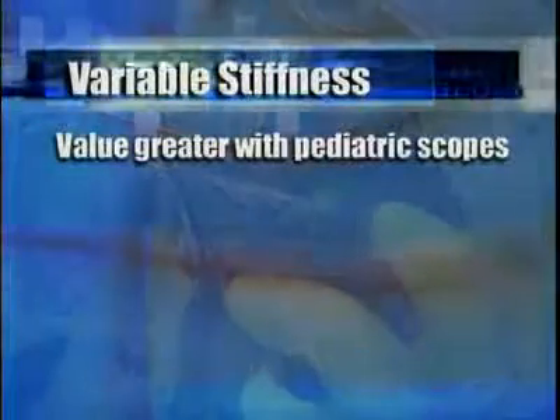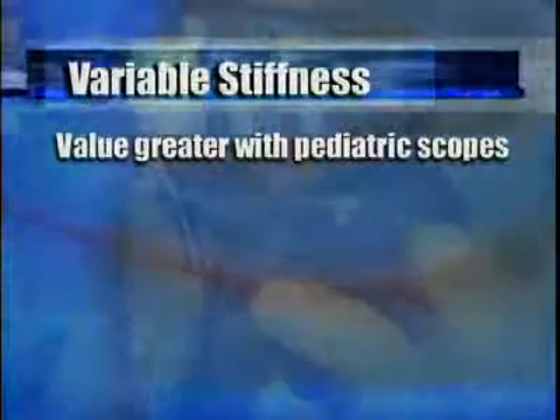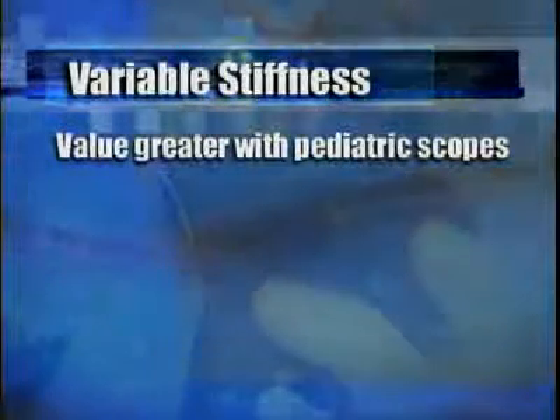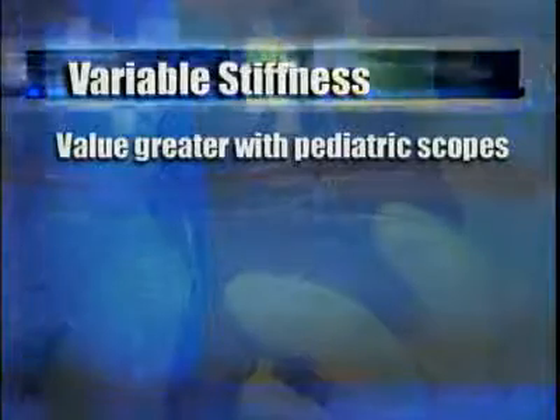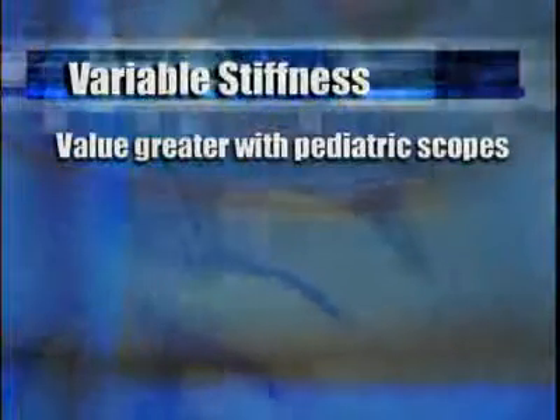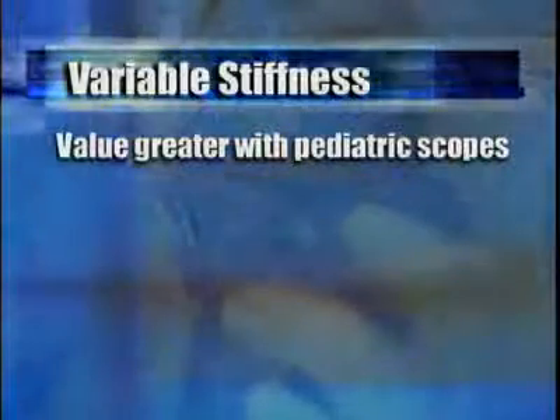Many colonoscopists, myself included, like to have variable stiffness available and feel that in specific instances it seems to help colonoscope tip advancement. Here are some general observations about variable stiffness that may be of value to you. First, you are more likely to find the variable stiffness function valuable when using pediatric colonoscopes rather than standard insertion tubes. With standard insertion tubes, there are a greater percentage of cases where the tip can be readily advanced to the cecum without activating the stiffener, just because the thicker colonoscope tends to reduce loop formation in any case.